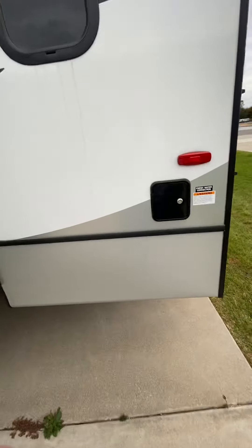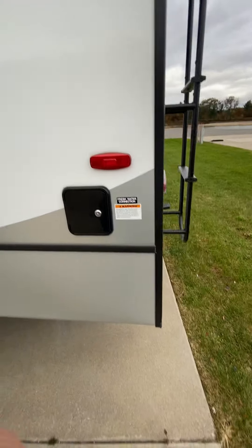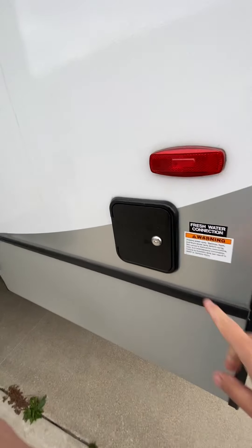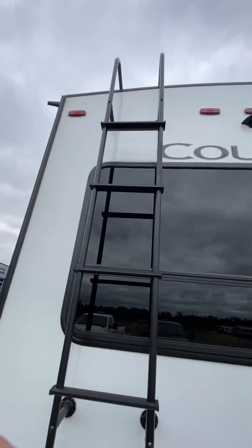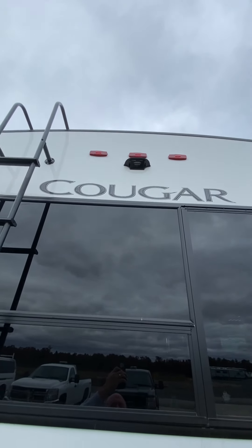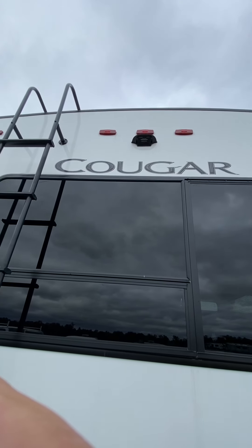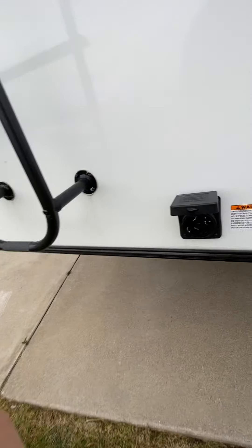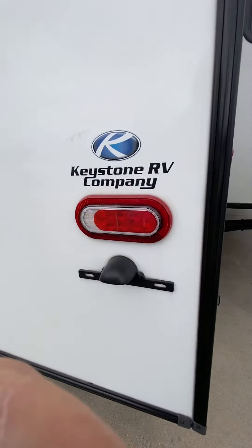Going all the way to the back — if you want to fill the fresh water tank, it is behind that compartment door right there. You can go ahead and open that up with the 751 key. You have a ladder going up to the top — it has a walkable roof to get up there and do maintenance. Next to that, it is prepped for the rear camera — that is a Furion brand camera that would go right there. You have your 50 amp connector right here and then the hitch right underneath — that's a two-inch receiver hitch if you want to put like a bike rack or something back there.